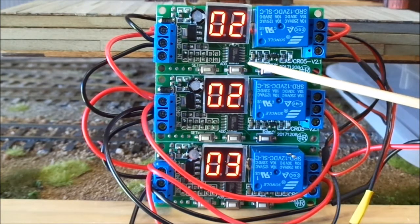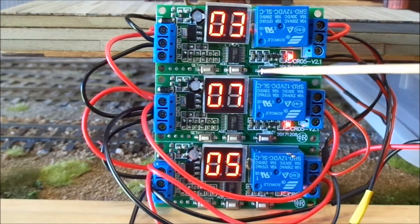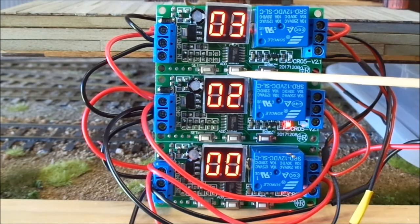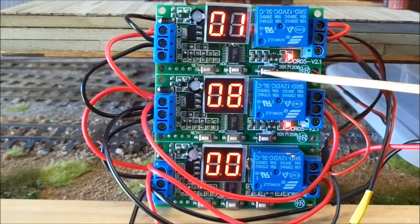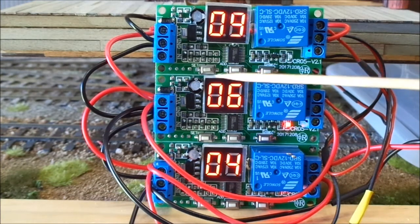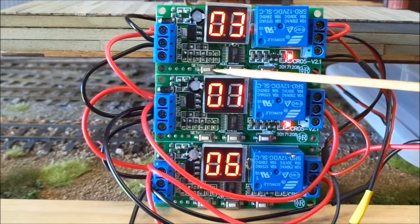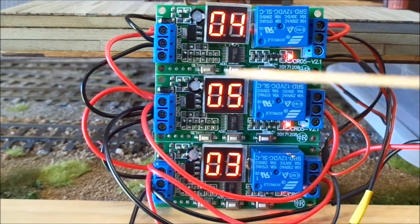Every now and then he just waves his arm and pats the dog. The good part about these circuits is you've got eight programs you can set them to. There are three small buttons: set, additions, and enter. Playing with those, you can choose from one to eight programs.